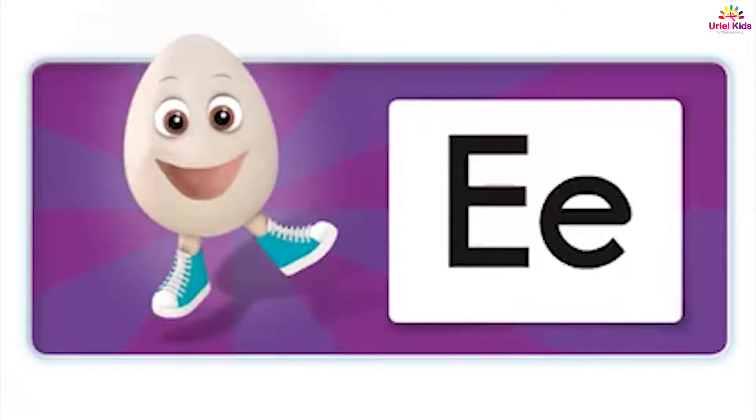Hi, I'm an energetic egg. This is the E sound. This is the letter E.